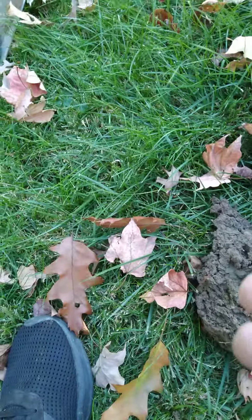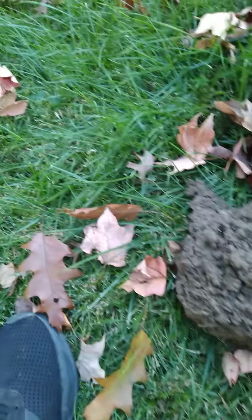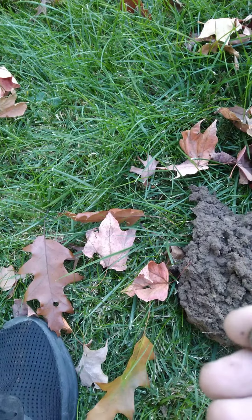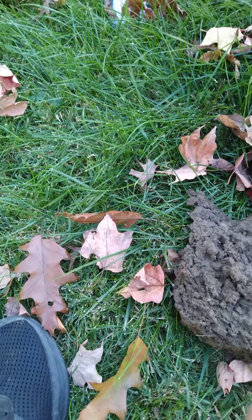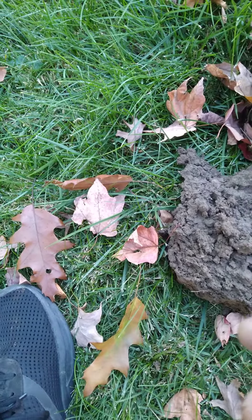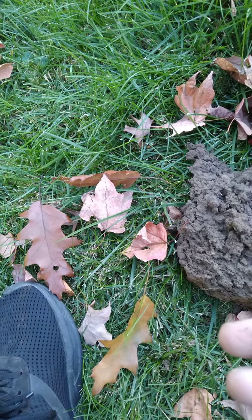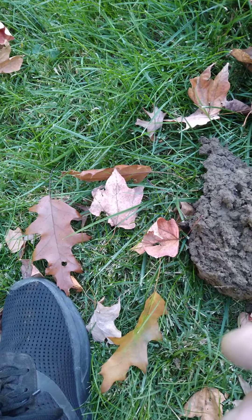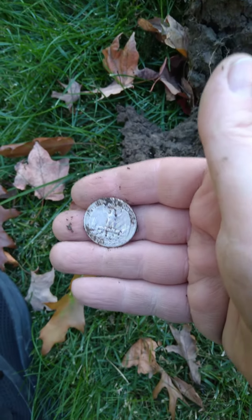It looks like it's probably a Washington. I know I shouldn't rub it, but — oh yeah, it is! It's a Washington! Oh, look at that, that's so awesome!